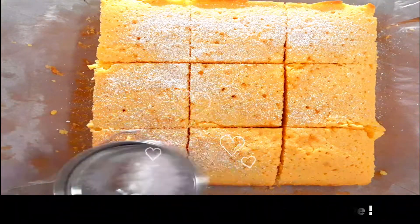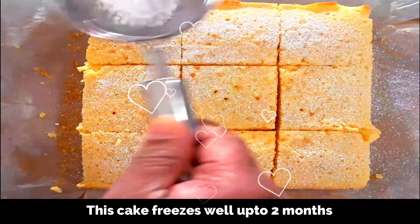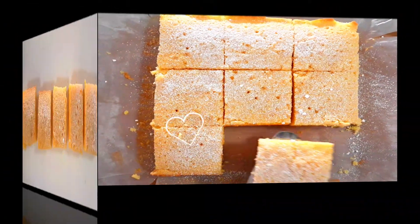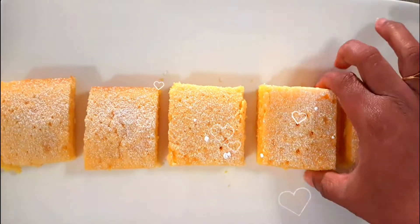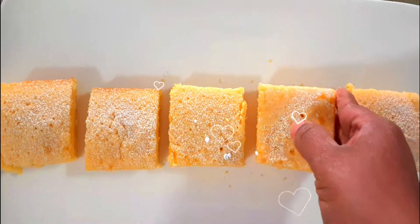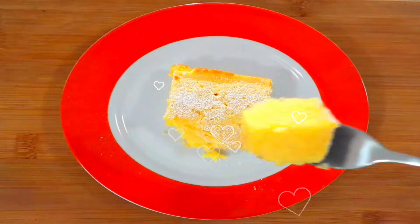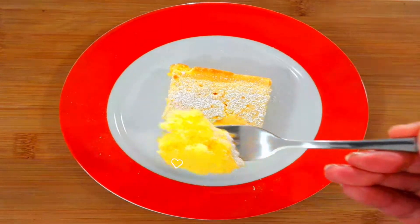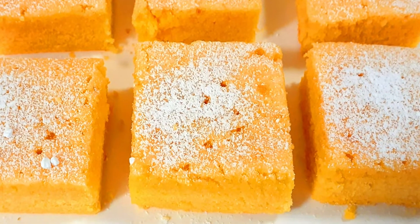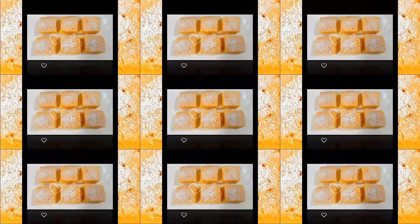Just dust it with icing sugar — this is optional — and enjoy this super easy moist custard cake. See how beautiful that is! This is one of the easiest recipes you can bake. It takes just five minutes for preparation and 25 to 30 minutes of baking time. This cake freezes well too — just cling wrap it and you can freeze it for up to two months.